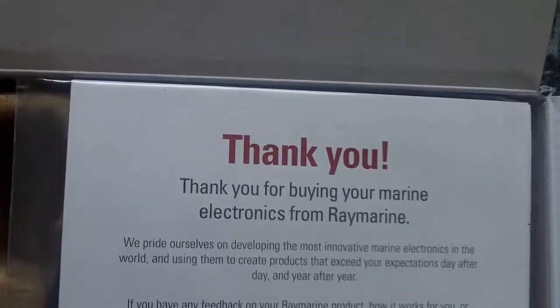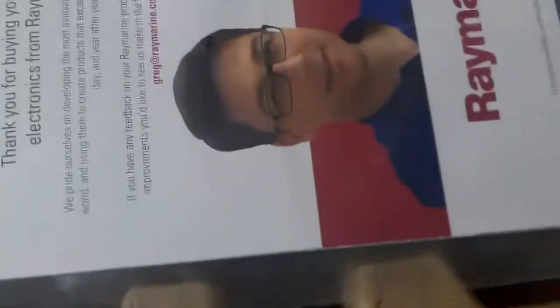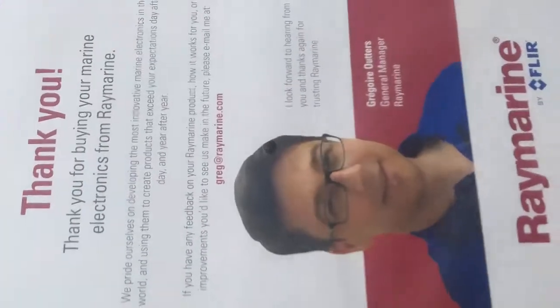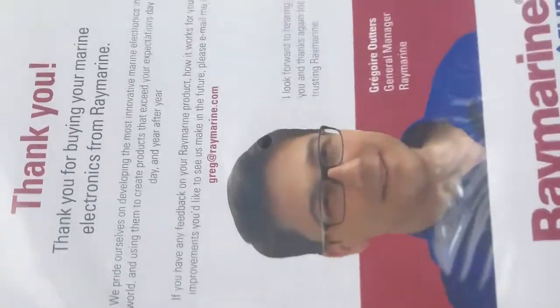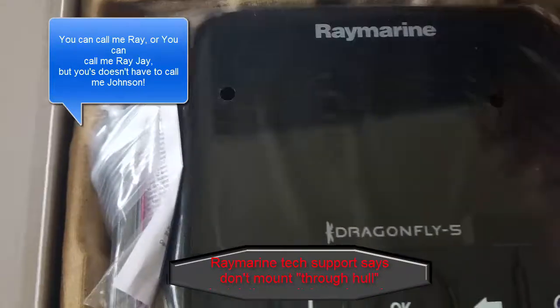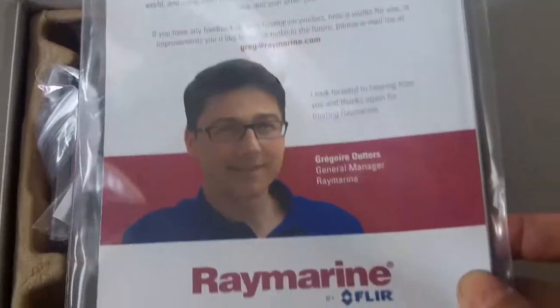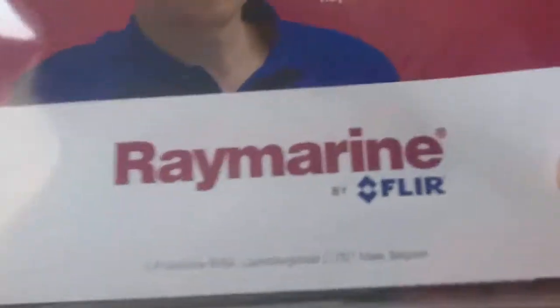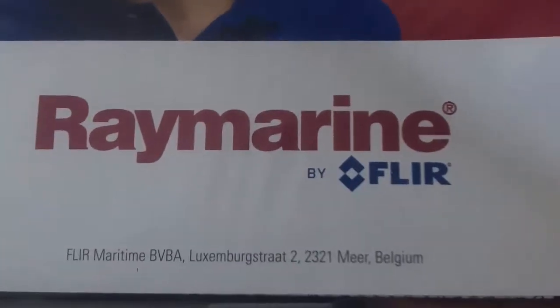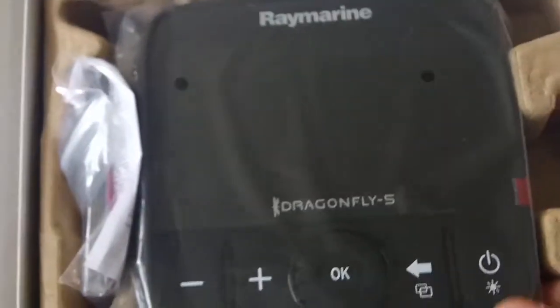It says 'Thank you for buying your marine electronics from Raymarine.' They're actually made by FLIR, which I wasn't aware of. FLIR makes good products — night vision and stuff like that.